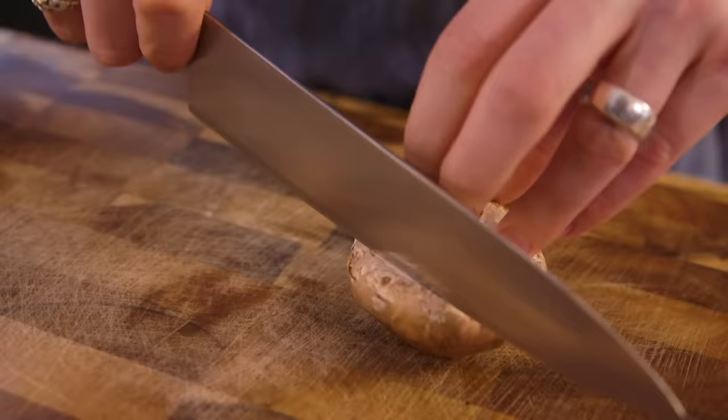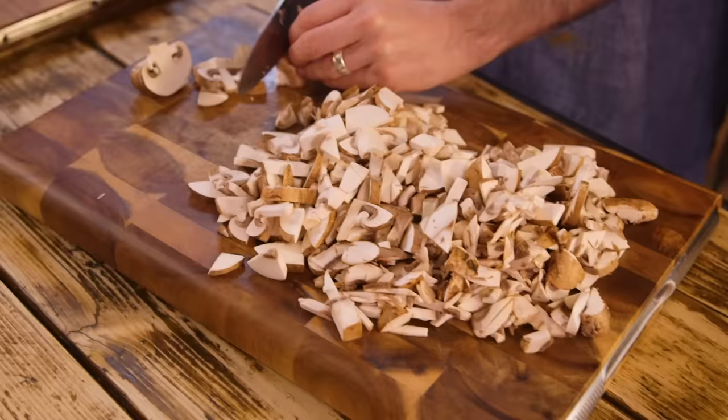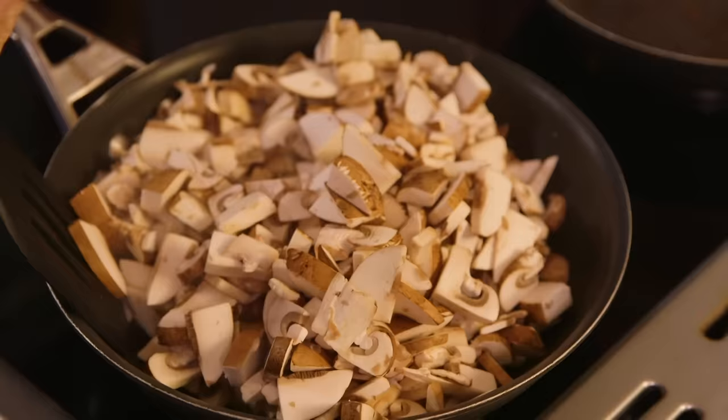I'm chopping mushrooms because in my head I need to cook off some mushrooms to make my mushroom tapenade — or, technically speaking, a duxelles. Should have got a bigger pan, never mind.